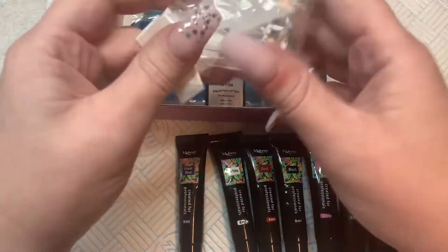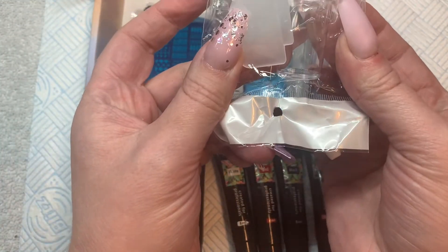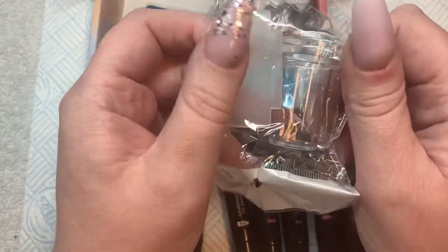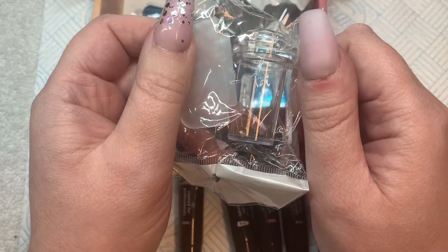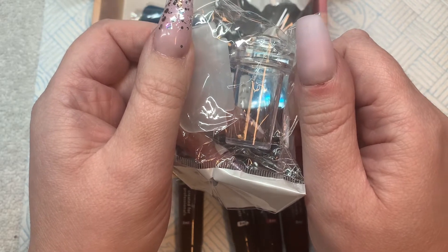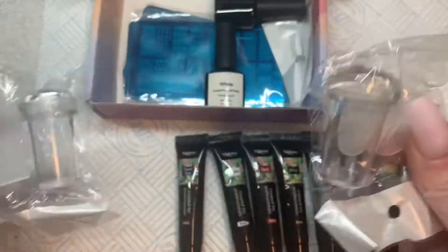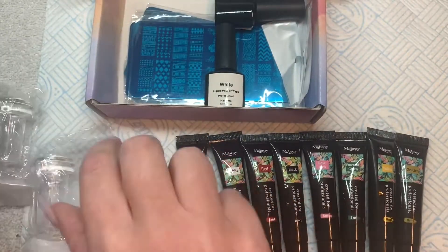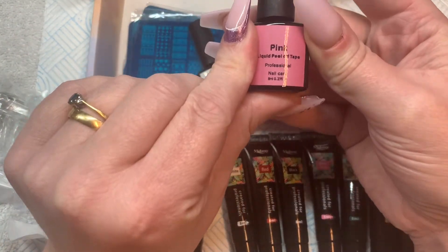In here we have — do you know what these are? 'The thing you put on the thing, move it a bit, and then put it on the nail.' You mean the stamper? Yes! There are two of them so we can have one each. We'll test these out and see how good they are.